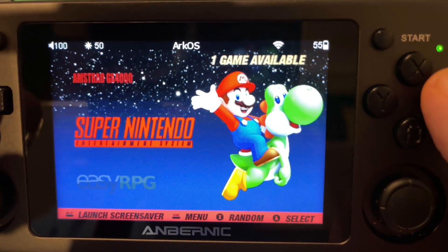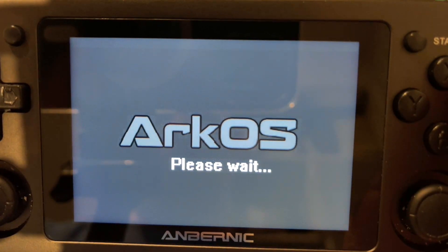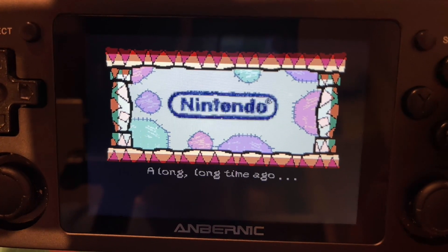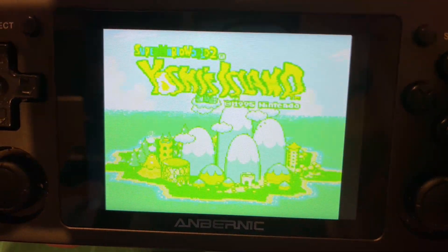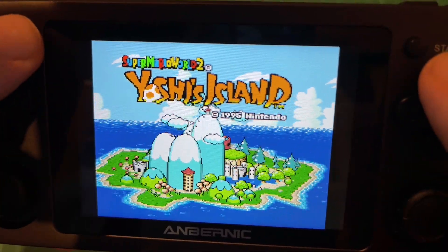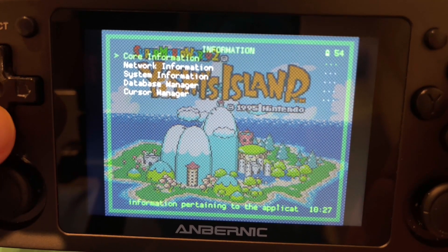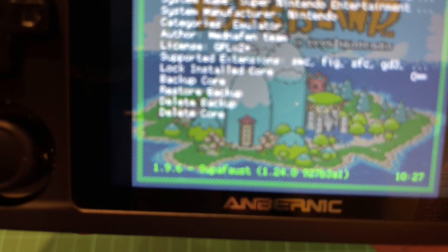So if we try going to Super Nintendo - Yoshi's World - sorry about the focus, it's all the reflections and it's very hard to get these consoles to sit properly with light behind you. Go into there, back out, and go to Information → Core Information. You can see we're running the Beetle Super Famicom core on 1.9.6.